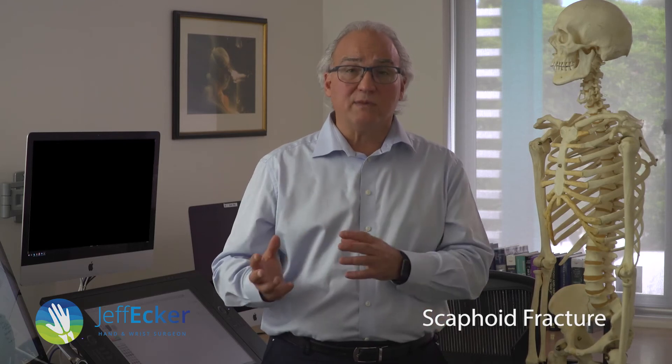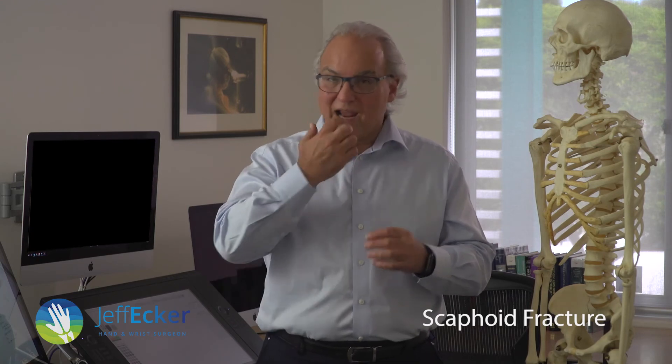An acute fracture is the best way to manage it. But what happens if the fracture has been missed? This can be tricky — sometimes you can break it, it may not have healed, then you land on it again and turn up acutely, and it's acute on chronic, meaning a fracture that's been missed. You can't simply put a screw in that one; it won't heal. If you miss it and turn up with pain in your wrist, you've lost bone in your scaphoid and your carpus is not aligned — you need surgery to fix that.